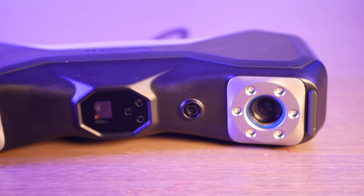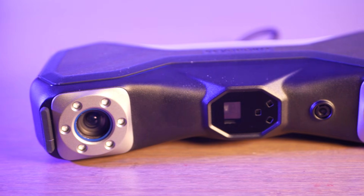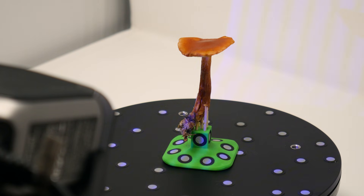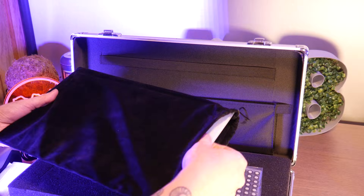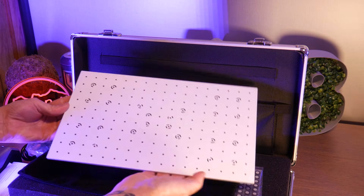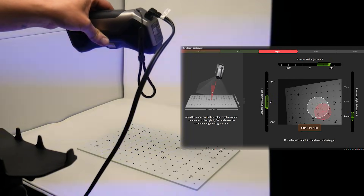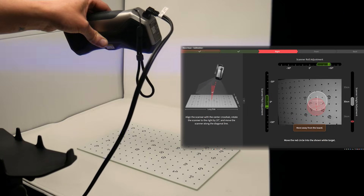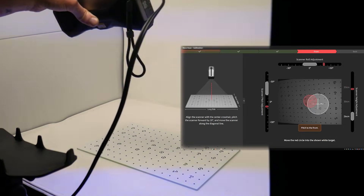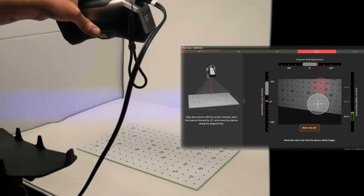3D scanning can be pretty intimidating, but I found the setup and use of this scanner specifically was really easy. So today I'll take you through the process of scanning a few objects. First we have to calibrate the scanner using the supplied calibration plate, and this kind of reminded me of a Nintendo Wii mini game. Now that everything is calibrated, we can start scanning.